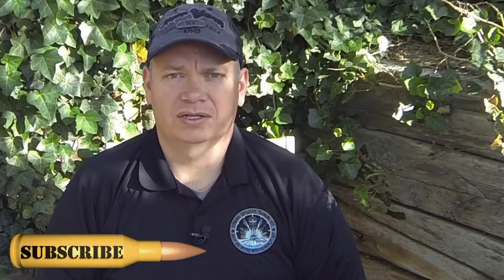If you enjoyed this video, be sure to like and share it, and don't forget to subscribe by clicking on the bullet. Until next time, take care and be safe.